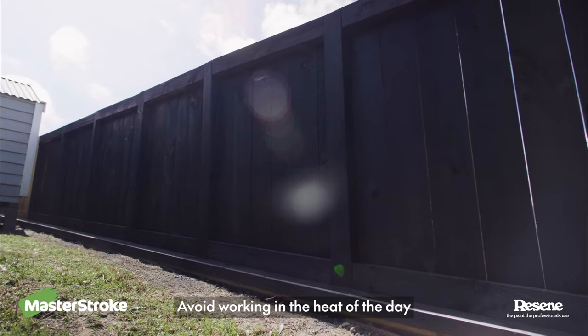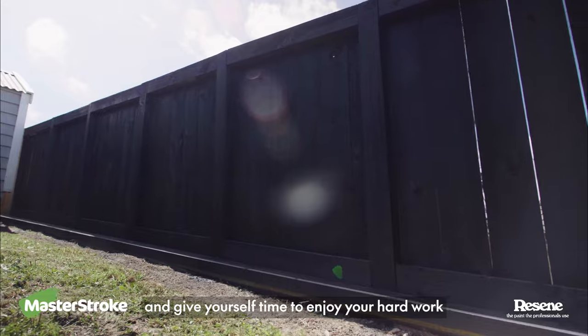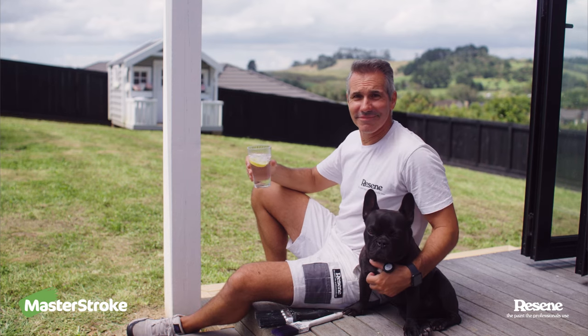Avoid working in the heat of the day and give yourself time to enjoy your hard work. Take care, mate!